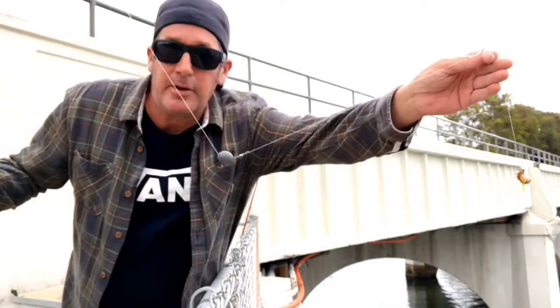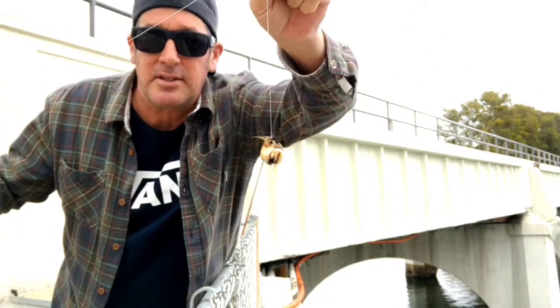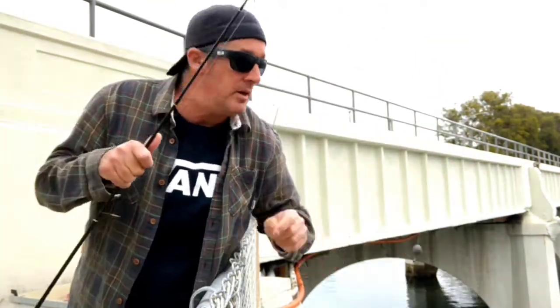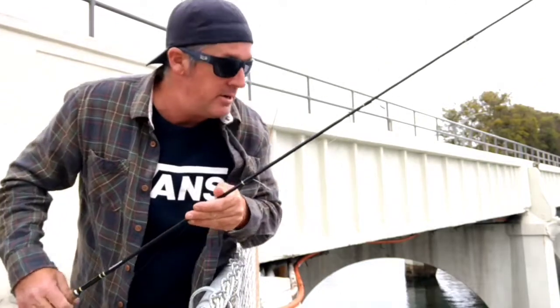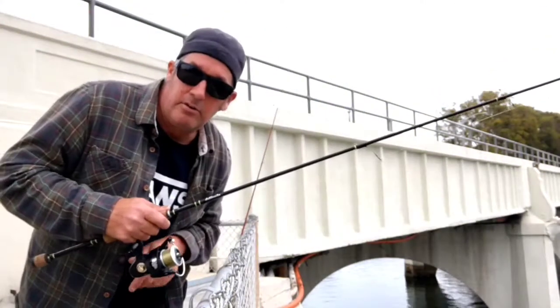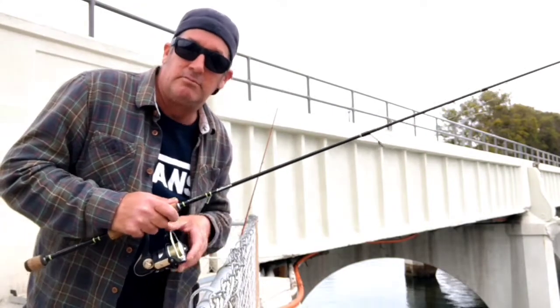Basically I'm using a Carolina rig. You can see it's a sliding sinker — that's just to keep the bait. Here's the bait mussel. It's a size 4 hook and about a half-ounce weight. The current's not too strong right now, it will probably pick up in a little bit. I may use a bigger one. I'm gonna throw it out there, set the rod down, and just wait until they pick it up.